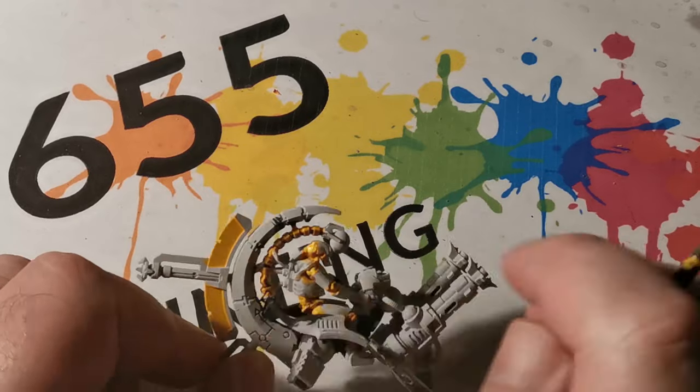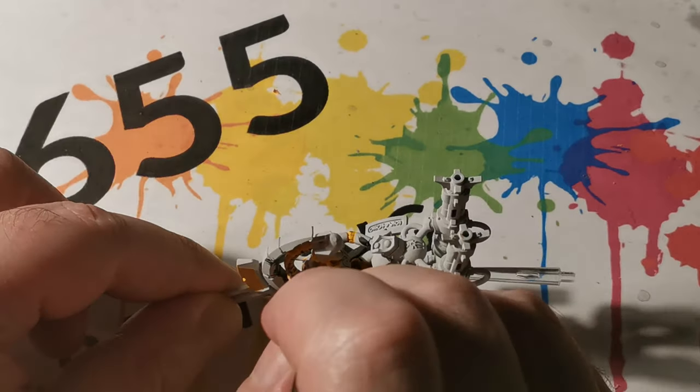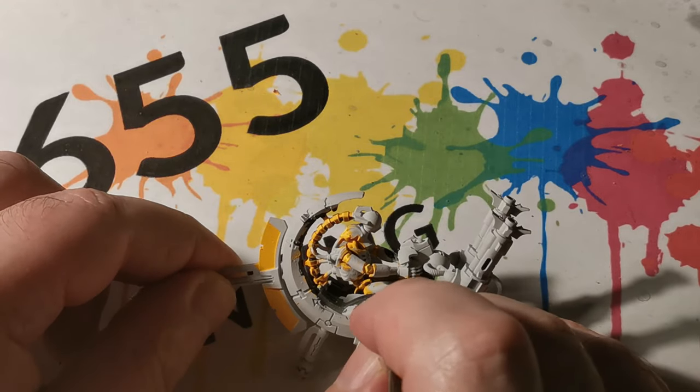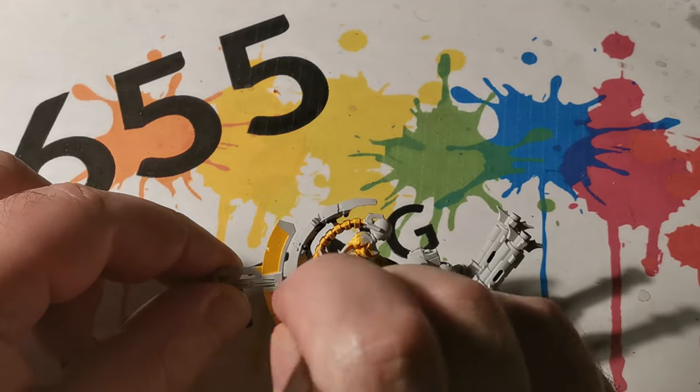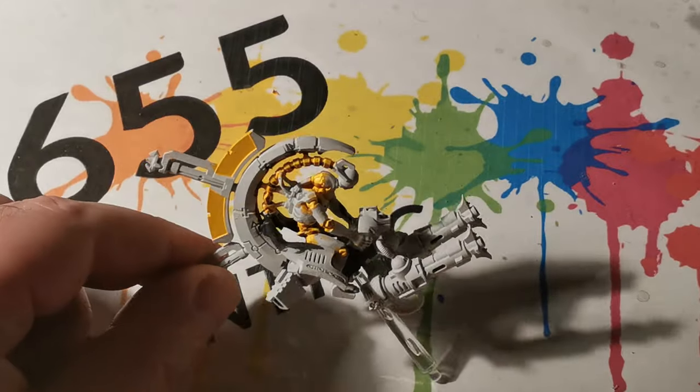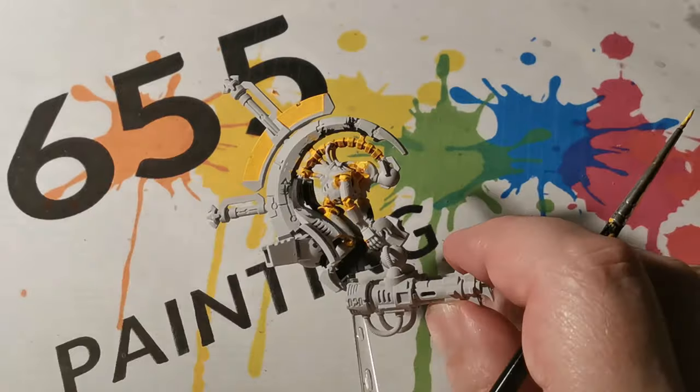Now using Phalanx Yellow, and this time we are covering the top side of the vertebras. This will also be used again for the areas where we have got joints, being applied at the top side of those joints.